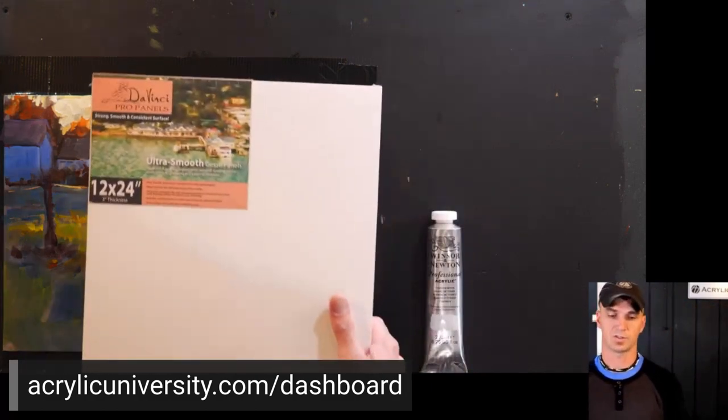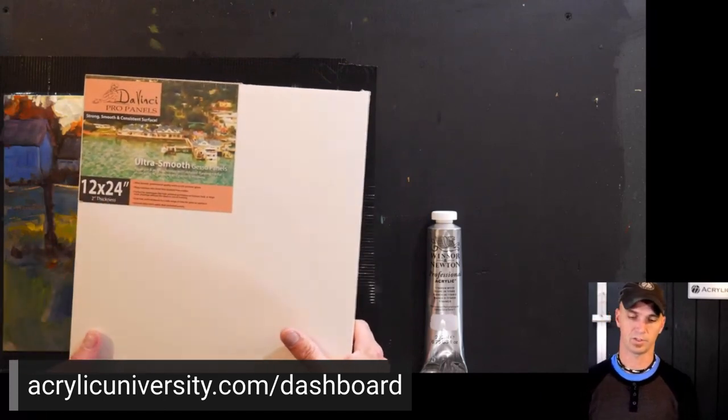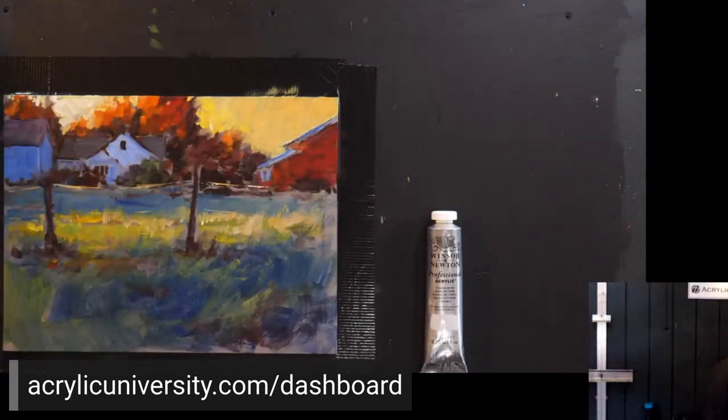Someone was asking what panels I use — they're called DaVinci Pro Panels, ultra smooth. They're just gesso panels that are ultra smooth.